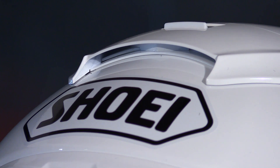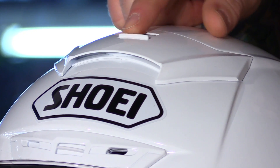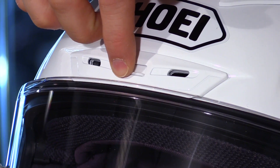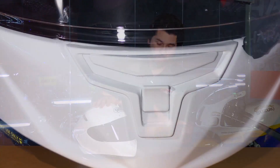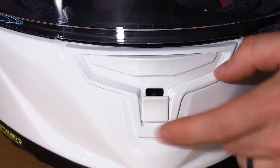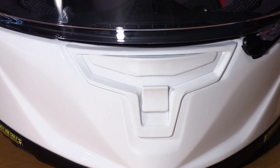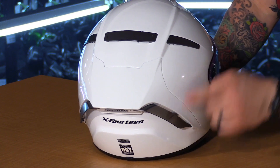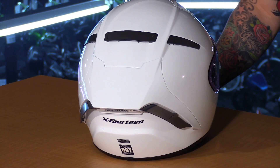The ventilation system is all new as well. There's a new top vent that's multi-position — open, halfway, and full open. A new brow vent channels air directly across the crown of the helmet. On the chin bar there's a new cheek vent that drives air in through the front and channels it all the way into the cheek pads, keeping the rider comfortable. You also have your defroster at the top and six exhaust ports to pull air all the way through the helmet to keep the rider cool and focused.